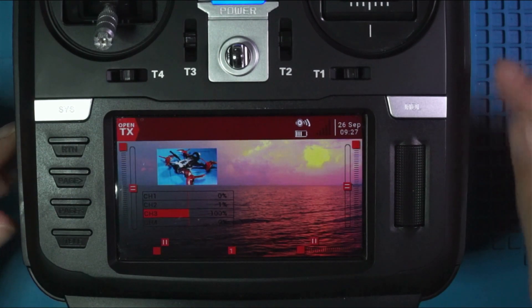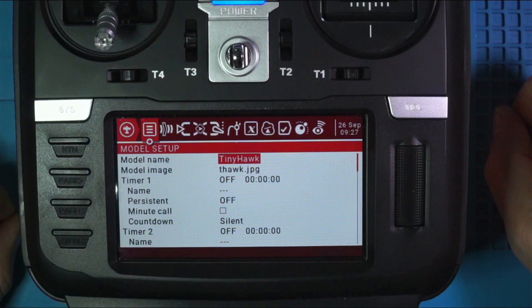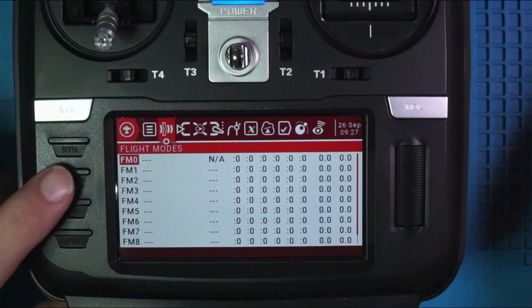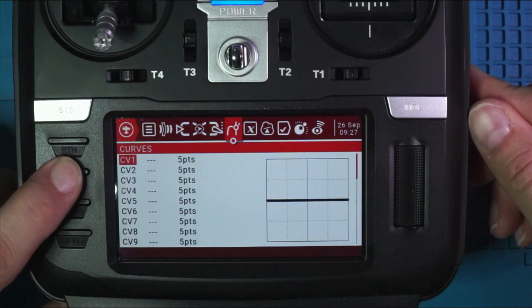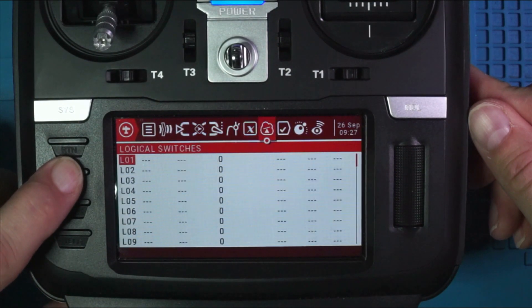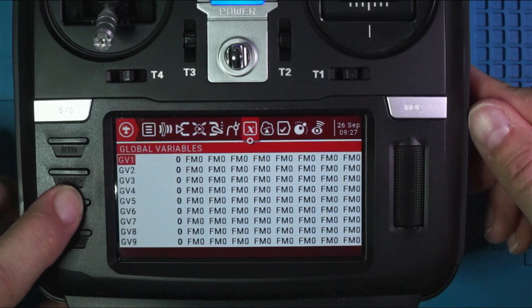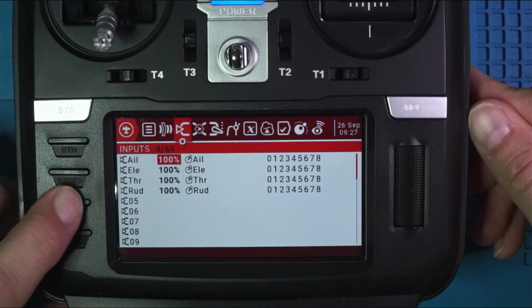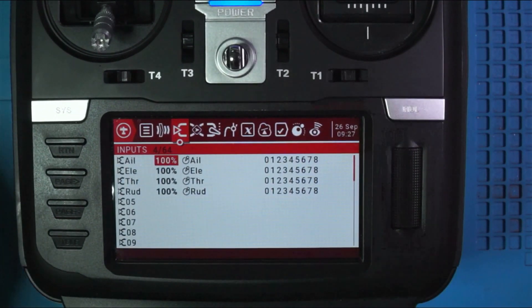So this is the model button. We're going to long press on the model button to bring up all the model sub-screens or sub-menus. If you look up here, it kind of resembles tabs on your computer. As I push, it'll go through the different tabs. If all of that looks scary and intimidating, don't worry — just check out my 15-part series. I'm going to stop on Inputs.